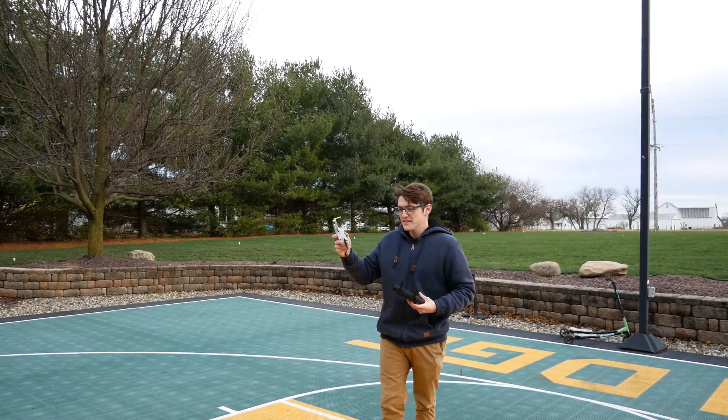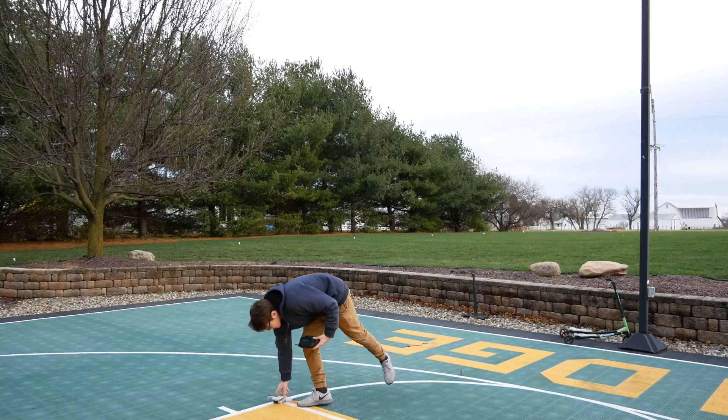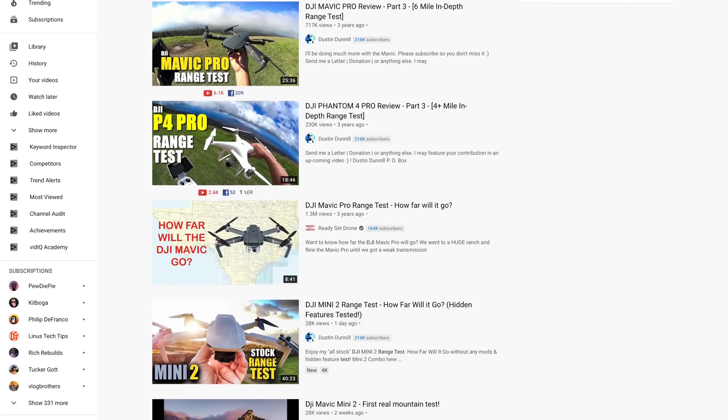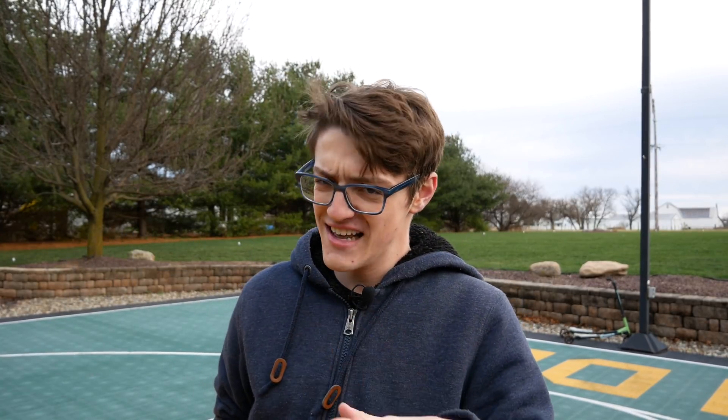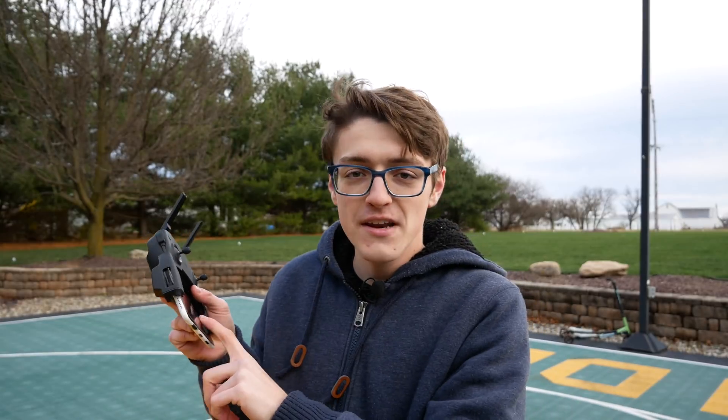I'll be starting with the original DJI Mavic Mini. I want to address that if you came here expecting a full foot-for-foot range test comparison between the Mavic Mini and the DJI Mini 2, I'm not going to be doing that. The reason is that a lot of people don't actually know this: in the United States, when you are flying a drone, you have to always maintain visual line of sight with your drone — meaning you have to physically see it with your eyes, no binoculars — and you're supposed to be able to see it in the sky at all times. That does not include just watching the live video feed from the drone's camera; that's not visual line of sight.